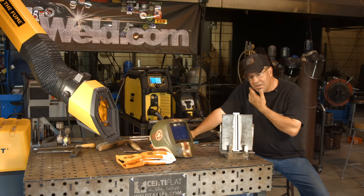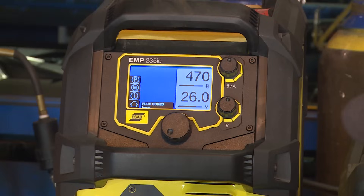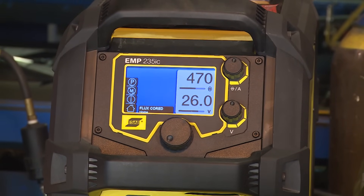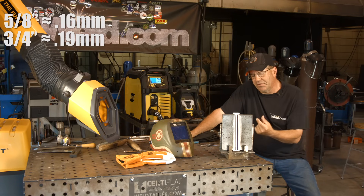I have .035 on today. I'm running off the Rebel 235 and I'm going to run 26 volts, 470 on the wire feed speed. I'm going to run out probably a good 5/8 to 3/4 inch electrical stickout to increase that resistance.